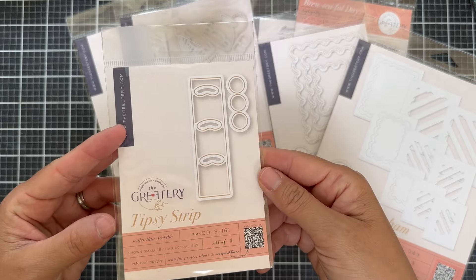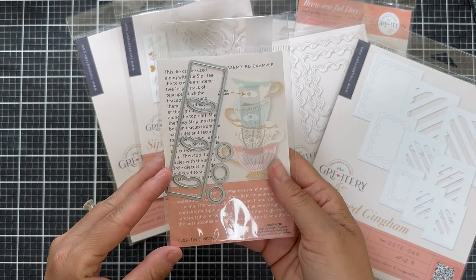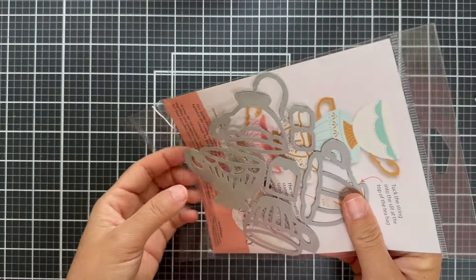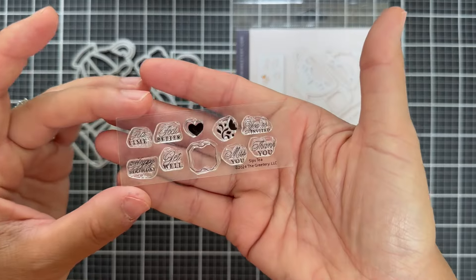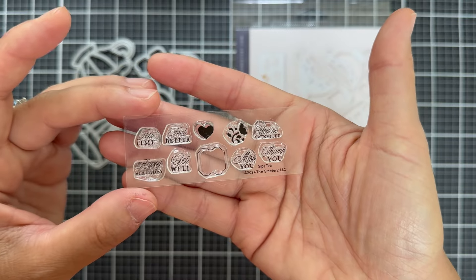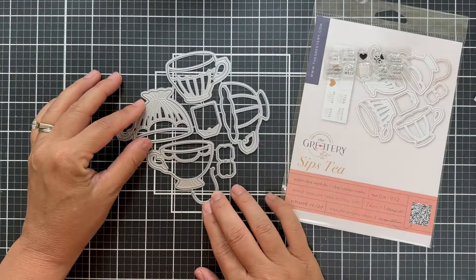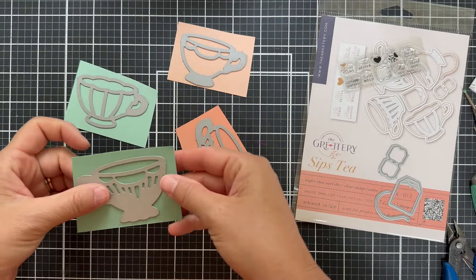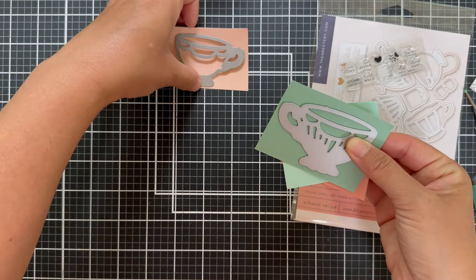And then the star of the show — the Tipsy Strip Die. I just like saying that, tipsy strip. It lets you stack your teacups and makes it almost interactive — you can tip them. I'll show you at the end. Here's the Sips Tea little mini stamp set that comes in the die set. And you can stamp on your teabag, which I'll show you later. You get four different teacups with different patterns.